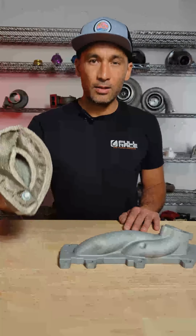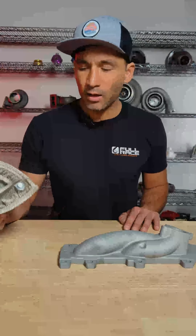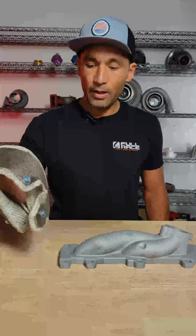Right off the bat, Turbo Blanket is made out of basalt, which is considered pulverized lava rock. They actually use it for insulation called rock wool. Basically it's a material that is very resistant to heat — you can needle mat it into a cloth, and it works really well at resisting temperature.